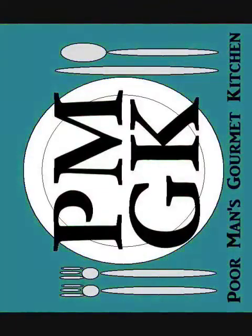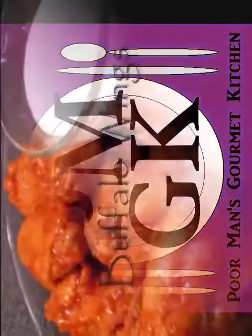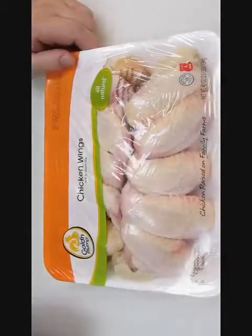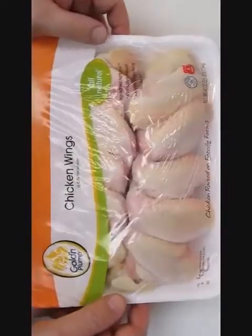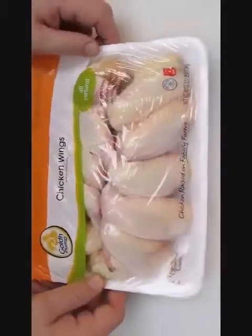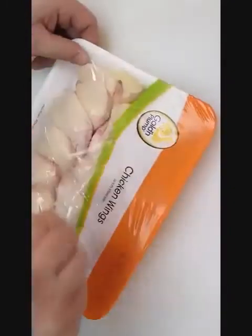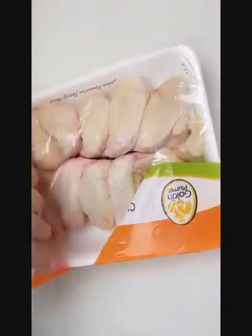Welcome to the Poor Man's Gourmet Kitchen, where we share gourmet recipes at a low budget. What once was cheap and easy to find is now a pretty penny and often scarce. But these wings are organic and for some reason they're half the price, so we're going with it.